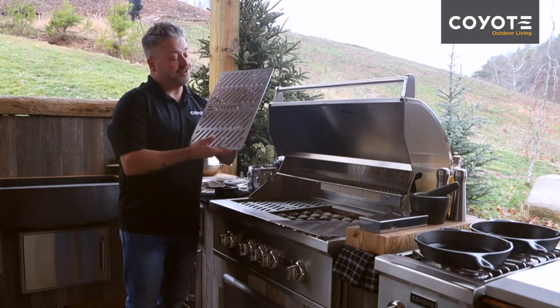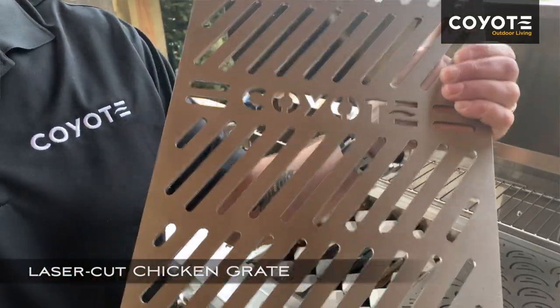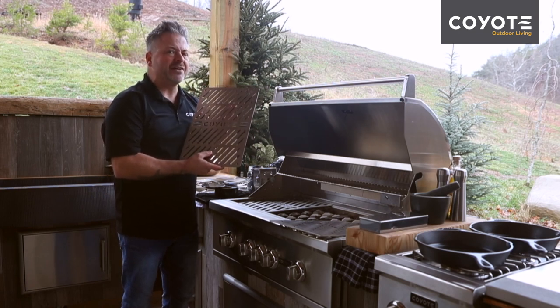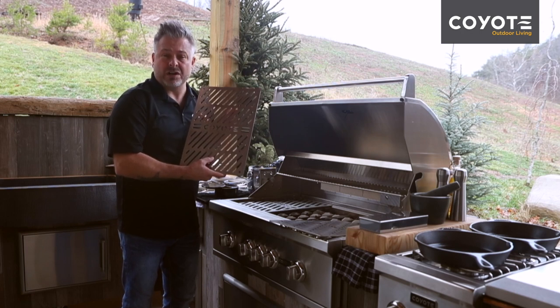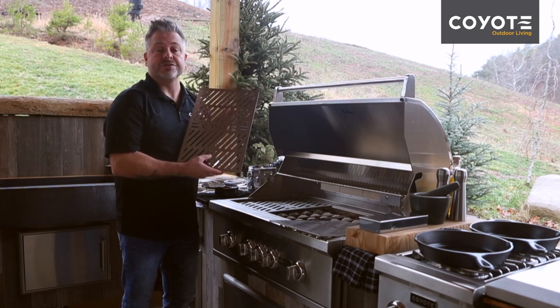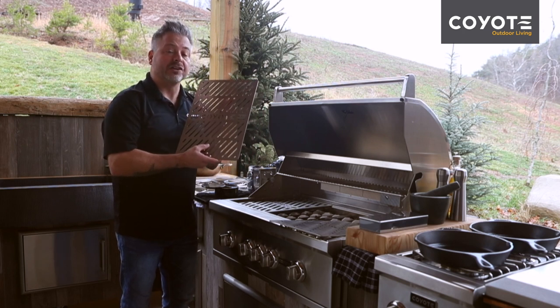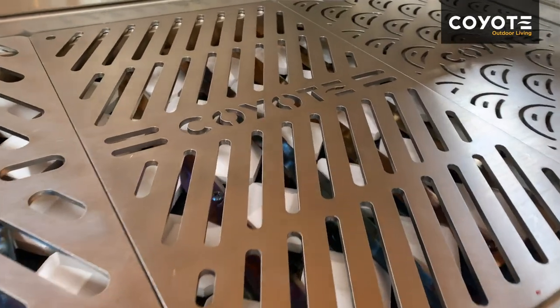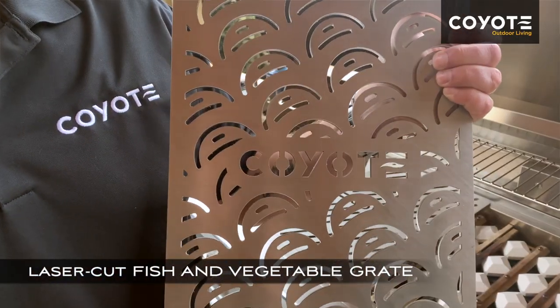The next signature grate is the chicken grate. You'll notice that the holes for airflow are smaller and you've got a bit more surface area. If you've ever had chicken that is perfectly finished on the outside but still a little raw on the inside, this is the solution — you've got a little less flame, a little more surface area, and a little more even cooking.